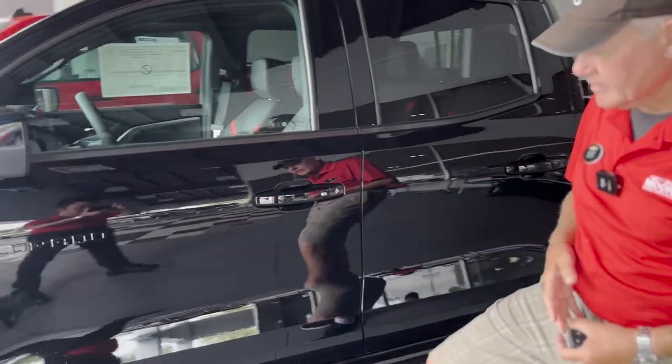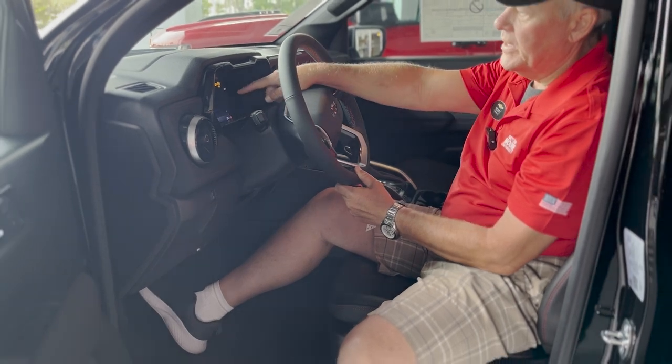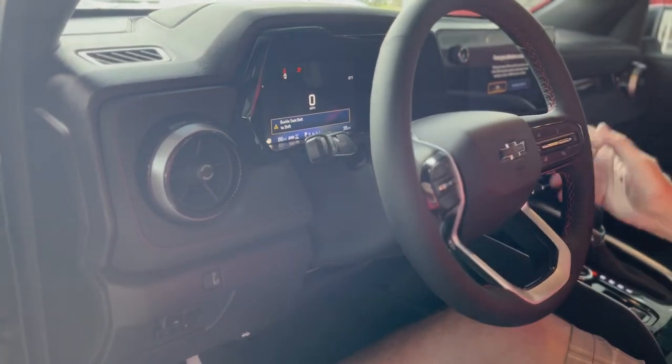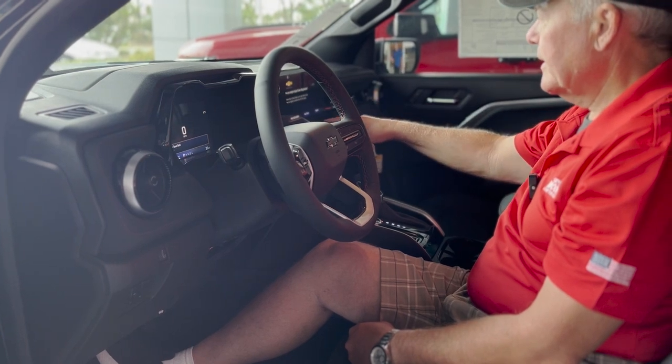Take a look at this — we've got the step rail. We're going to step up into it. We've got a big bright LED dash here with several different configurations that you can do with it.